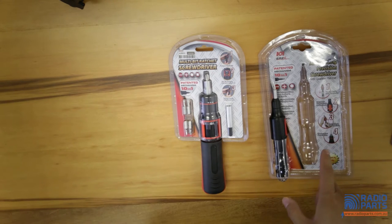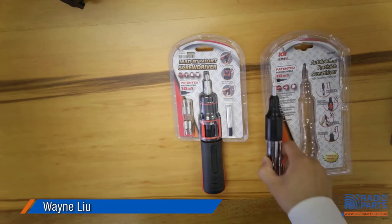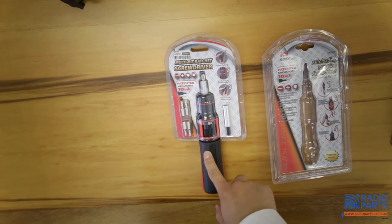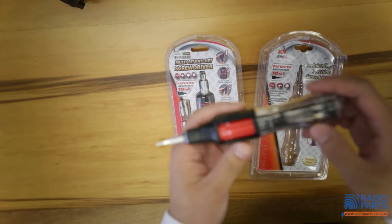What you're looking at right now on my desk, there are two types of auto-loading screwdrivers. One is a precision one, which is smaller in size, and the other one is just a normal size one. Now let's have a closer look at the precision one.